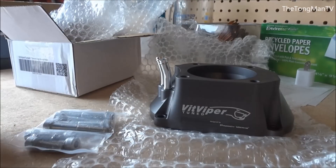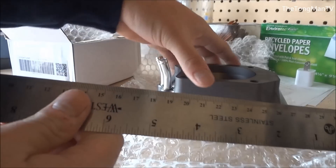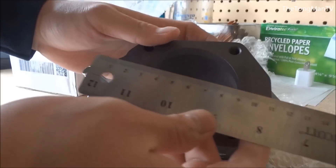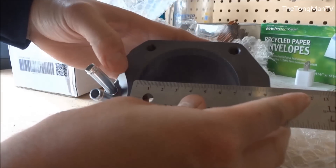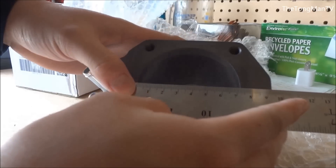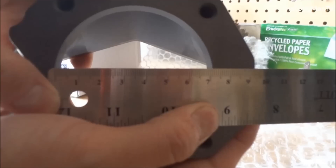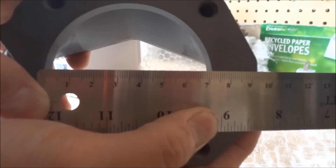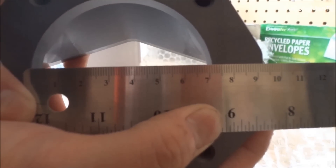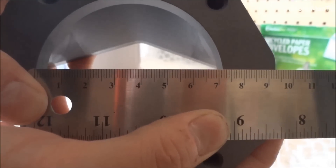Since I have it here, I'm going to go ahead and measure the inlet and the outlet of this inlet. Let's see if it's actually 72 millimeter in diameter. Looks like it's perfect at 72 millimeter — hopefully you guys can see that.